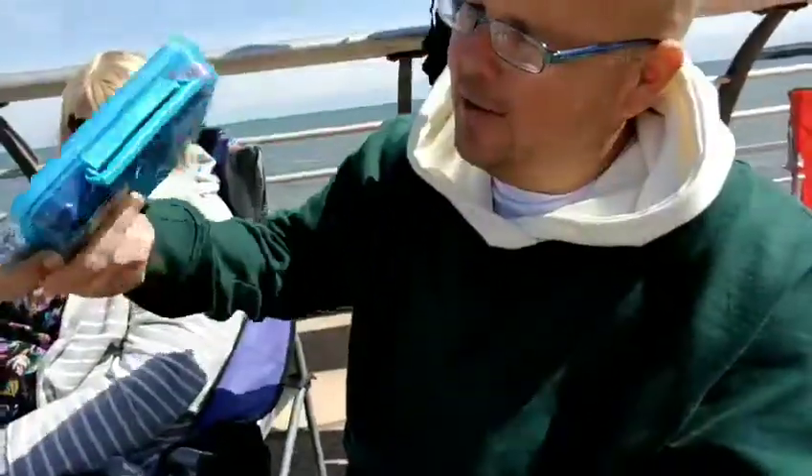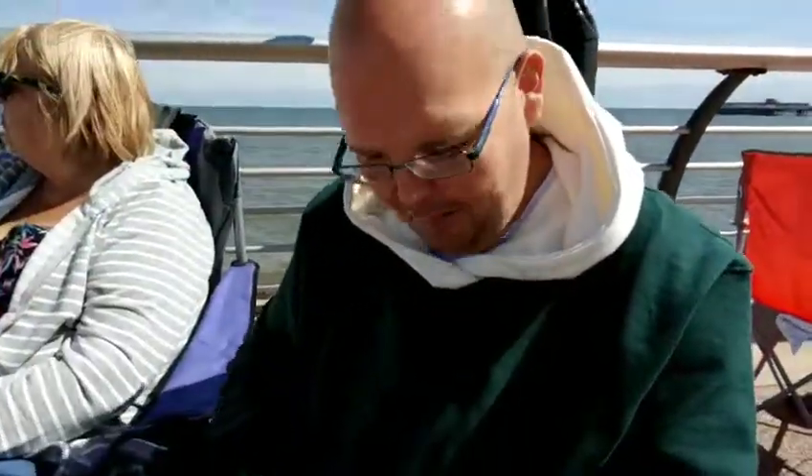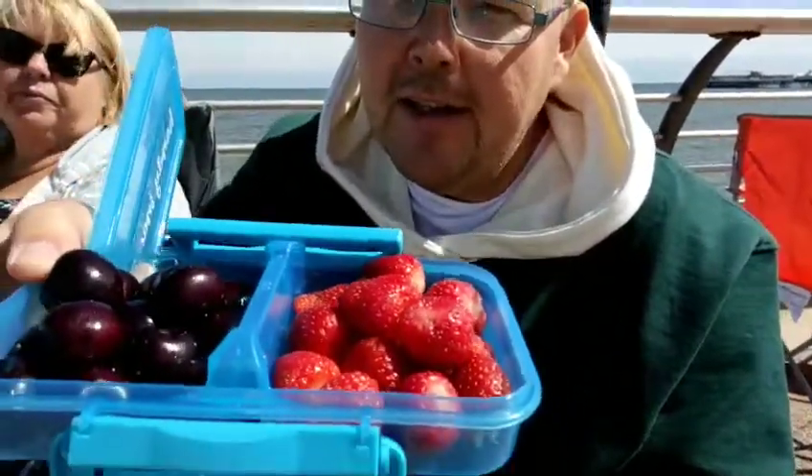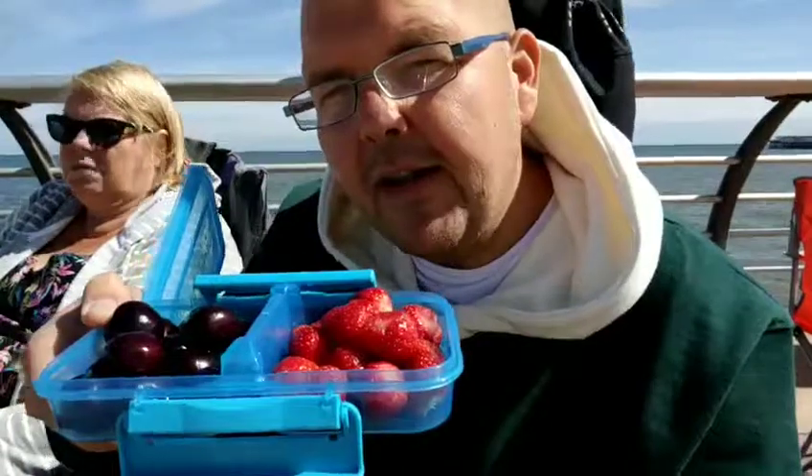I've also got with me today the handy snack box — the smaller split snack box, again by Weight Watchers. In here I have some more zero heroes: strawberries and cherries. They are zero heroes, but it's really important to mention they do have a lot of natural sugar, so especially if you're diabetic you need to be careful not to have too much. If you are having them, make sure you have them with some protein as well.